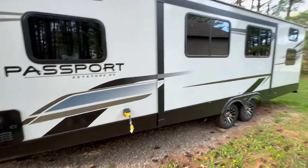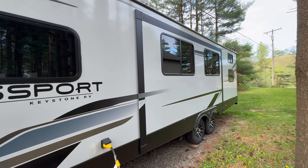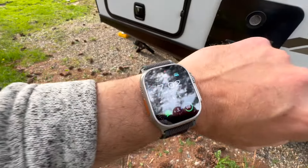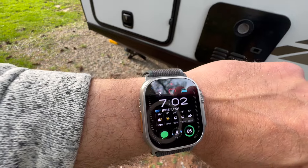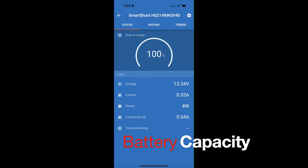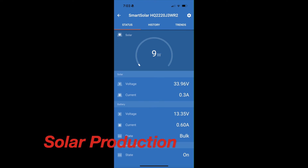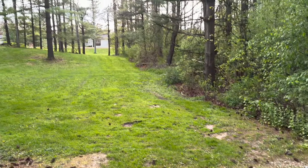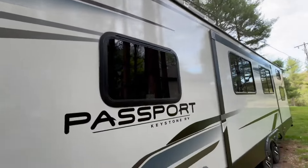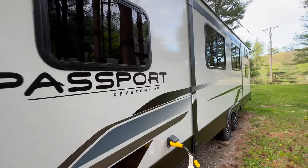We're almost 48 hours in now on our solar test. Today we had a few lights on in the trailer and the refrigerator's been running the whole time. You can still see it's disconnected from shore power. I've barely got any sun on the solar panels right now and I am two days in at 100% charge again. We'll check again tomorrow.